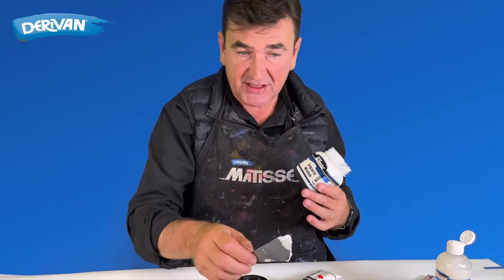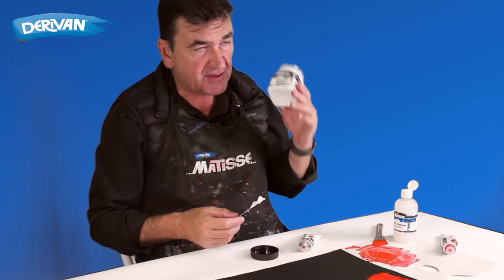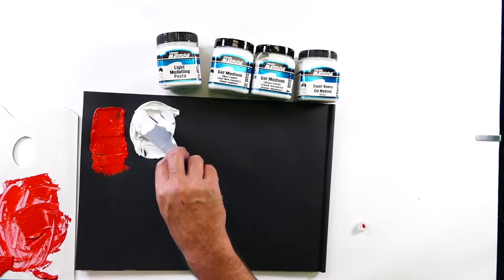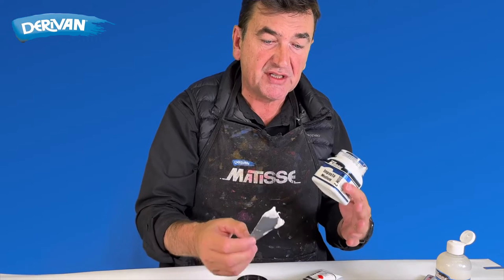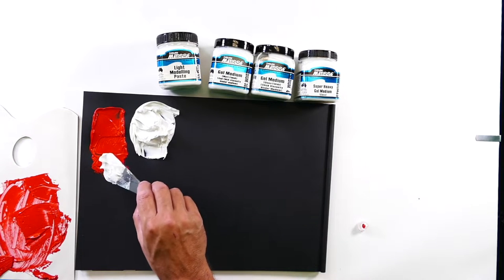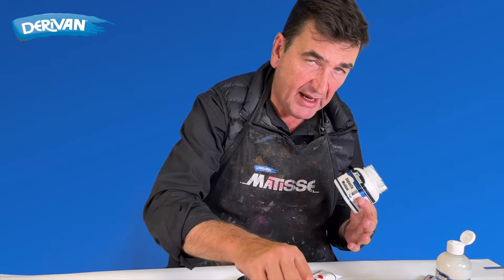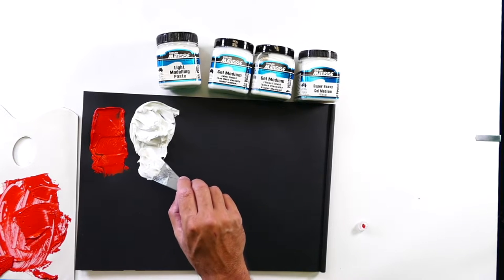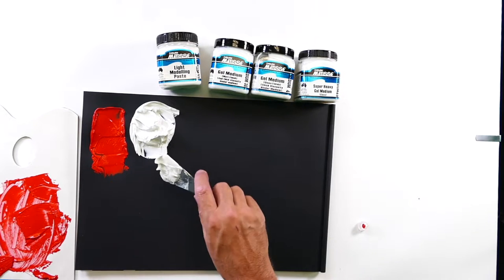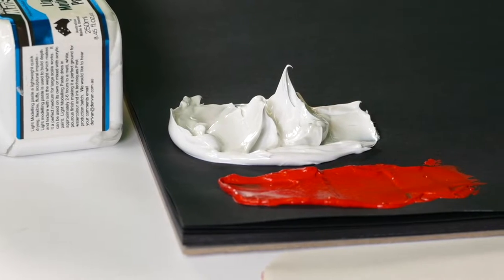You can lay the impasto or any of these other mediums down first and paint over the top, which means you're not using as much paint, so it's more economical to use something like impasto medium. The impasto medium will dry with an open matrix, which means it will dry more quickly. Here we've built it up much, much higher. It won't dry as quickly as the paint, but it also doesn't run the risk of cracking. If you had the paint this thick by itself, there's the potential it might crack, especially if you put another layer straight over the top before it's completely finished drying.